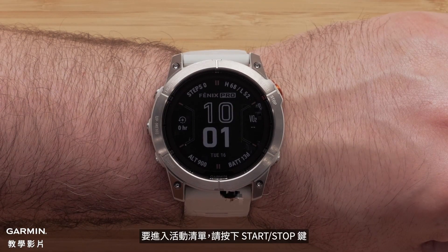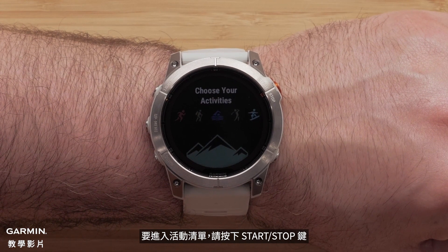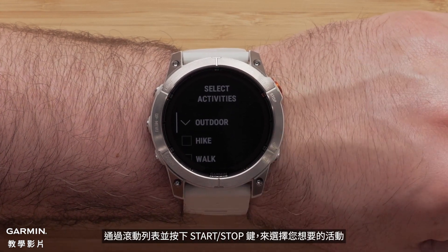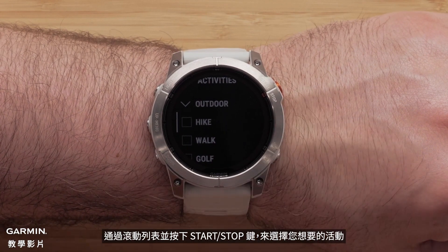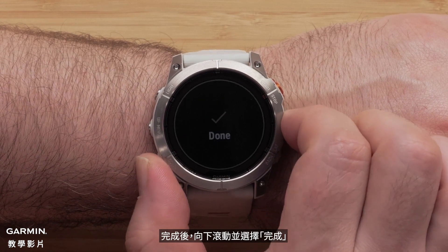To get to your activity list, press the start stop button. Scroll through the list and select the activities you want by pressing the start stop button. When finished, scroll down and select done.